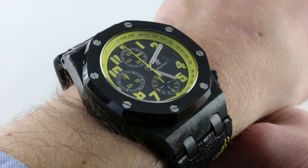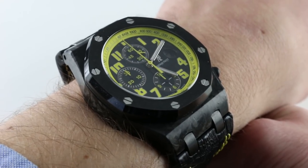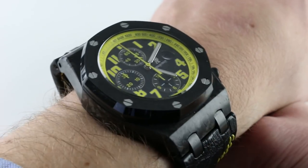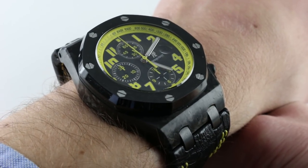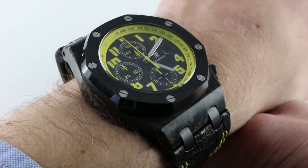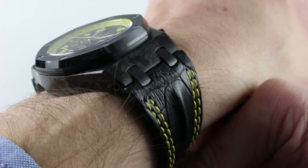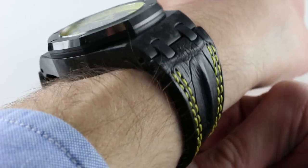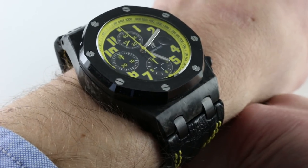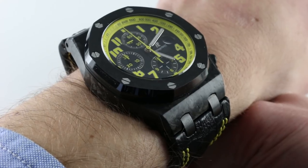This model debuted at SIHH 2009 and it represented a perfect fusion of stark colors and the monolithic form of the Royal Oak Offshore, the original oversized watch with an entirely new look. The watch is actually deeper in concept and execution than the look. The aesthetic is stunning, but it's the combination of carbon fiber, forged carbon — unique to Audemars Piguet — and the beautifully finished ceramic bezel with inset bolts that really underlies the concept of the watch. It's a feel as much as a look.